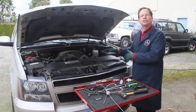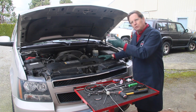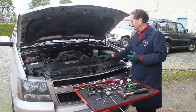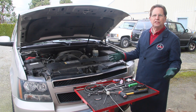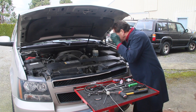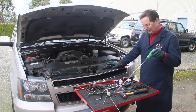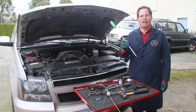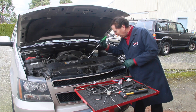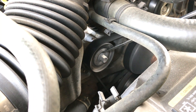In my other videos I say just take the serpentine belt off and start spinning things — usually you can isolate the noise very quickly that way. But for the last 15 to 20 years I've been trying to find the ultimate device to listen to these noises. I remember in the early years using a good old long screwdriver or even a long extension — you stick it right on the bearing and put your ear up to it and listen.